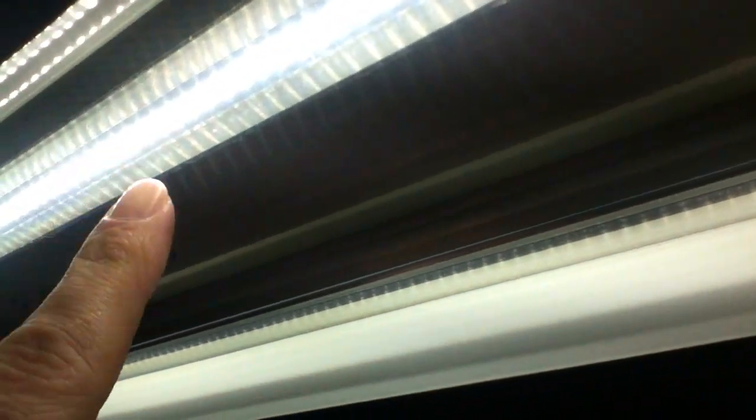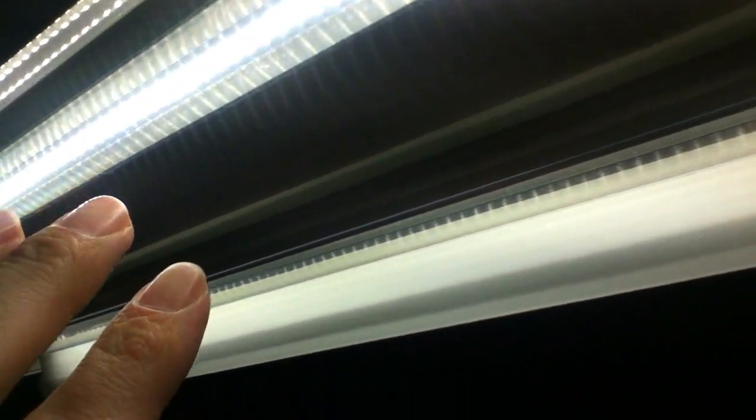There are 192 individual LED lights in these. They usually come with frosted covers, but I ordered these clear from China Light Sky in order to throw out as much light and be as bright as possible.